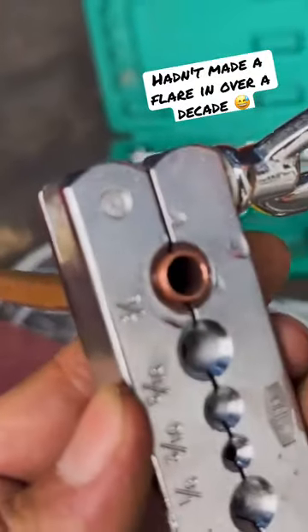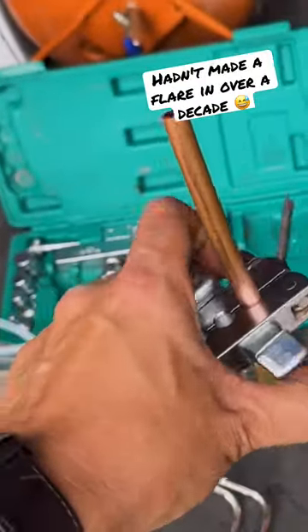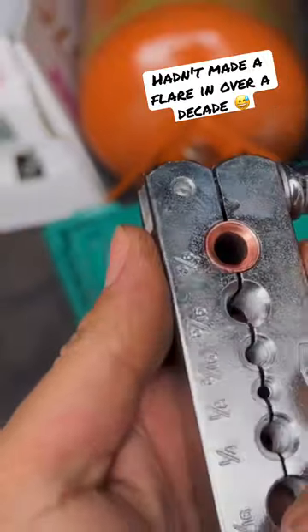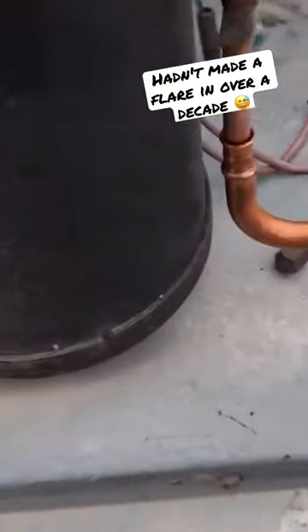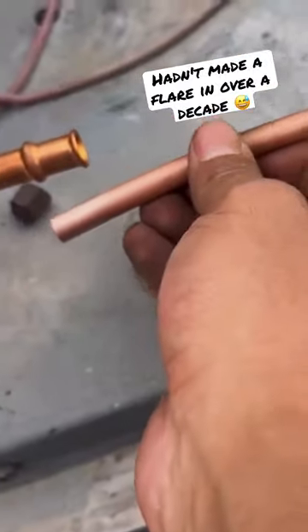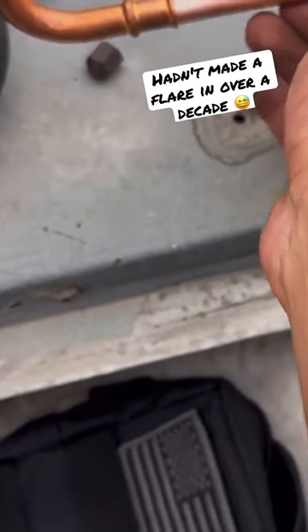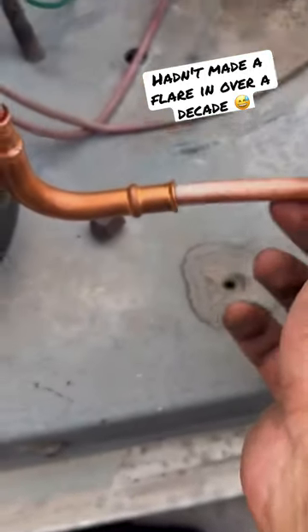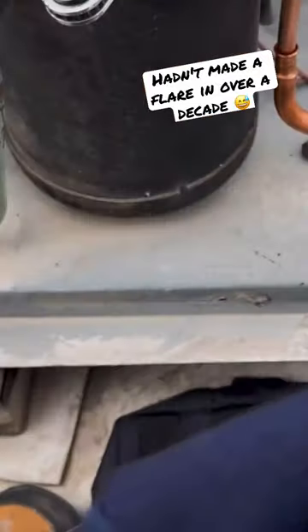All right, moment of truth. Yeah, it did pretty good — let's take it out. It's coming together. We got our flare there, perfect. We're going to mark it, put it in, and then we're just going to start connecting everything. Oh, where's my flare nut?